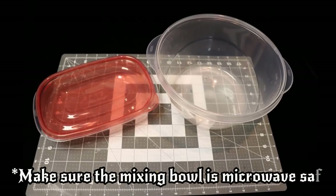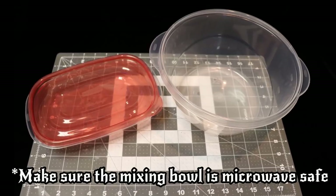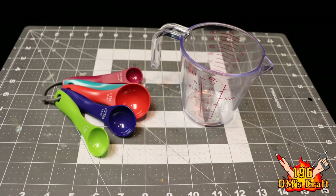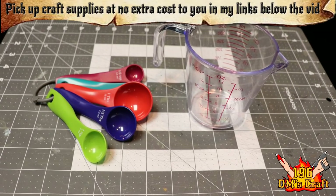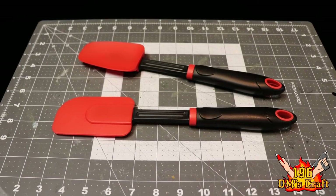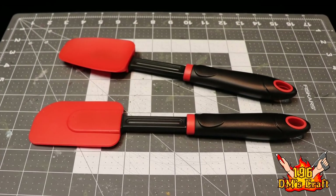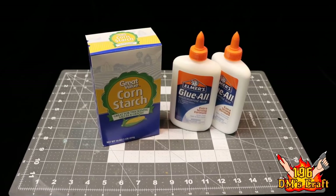Alright crafters, to make this magical substance you're going to need a few supplies. Start with a mixing bowl and a container to keep the clay in when you're done, because you don't want it to dry out. You're also going to need a mixing cup and measuring spoons to measure out the various ingredients. You'll also want some cheap spatulas — don't use these with food, just keep them with this craft.